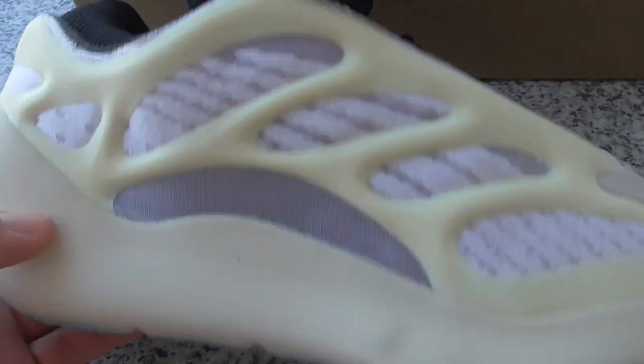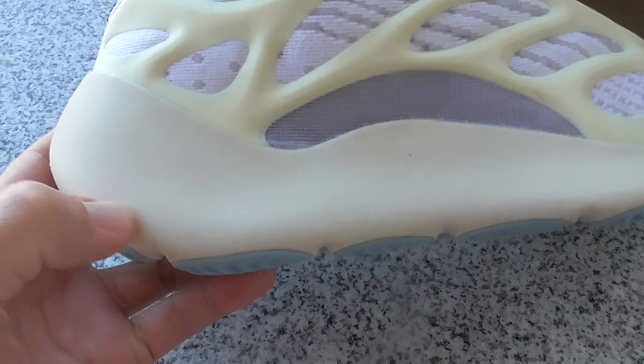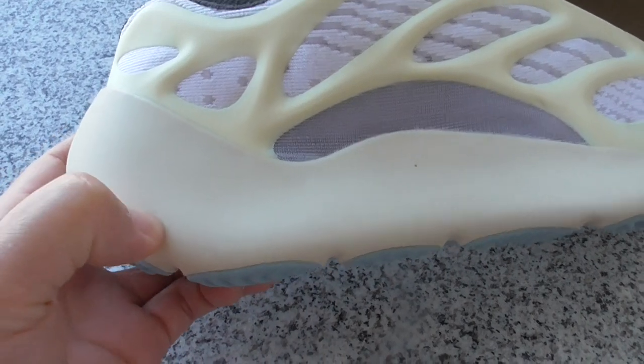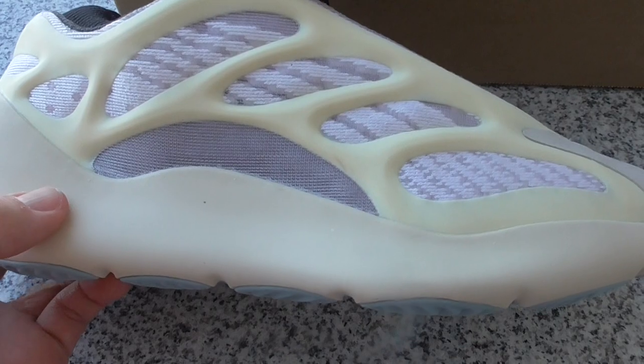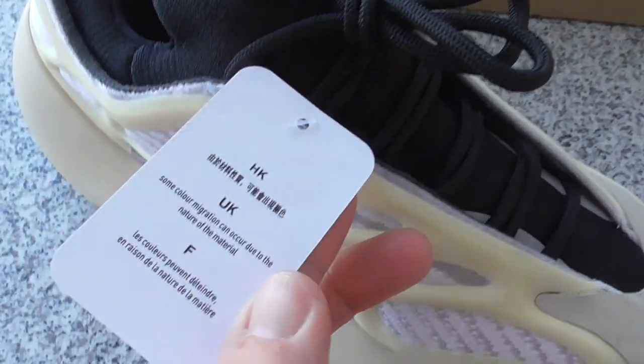And about the midsole — different color. I think this is rubber, because when you touch it, it's a little soft. And this is the green-white color. And on the shoes, you can see the tag here.